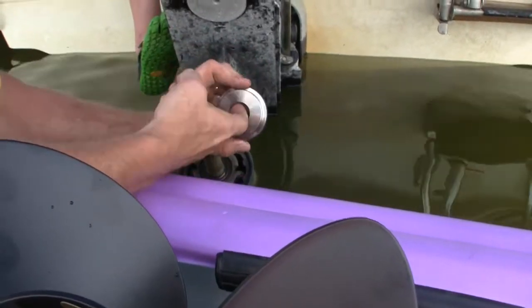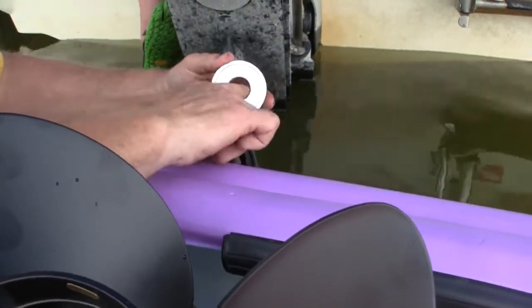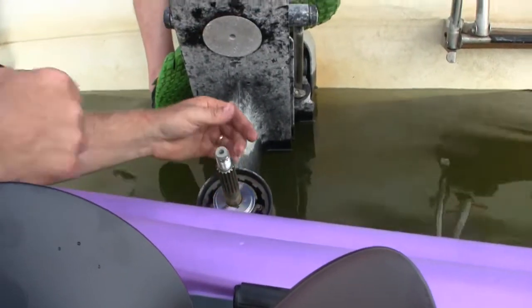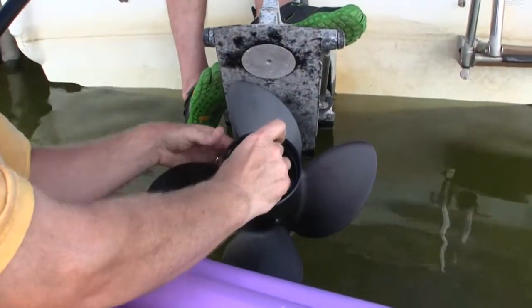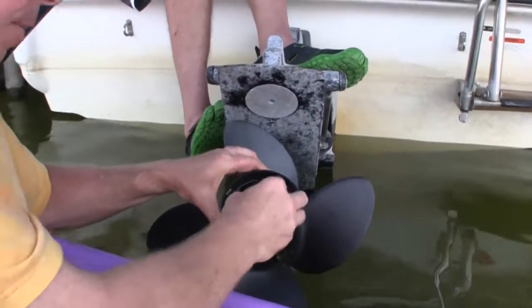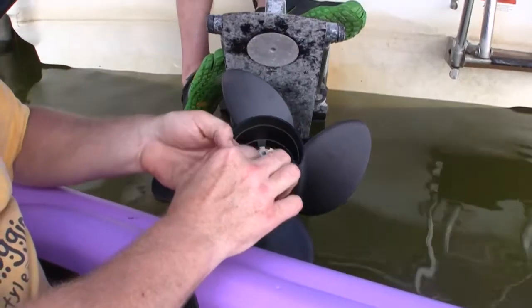We have some silicone here that we're gonna put on the inside of this washer, and that slides just right back on there. This is the new propeller — just line it up and that baby pops right on there. This is an aft spacer; this all came with the new propeller kit, and that gets put right on there. It clicks into place.